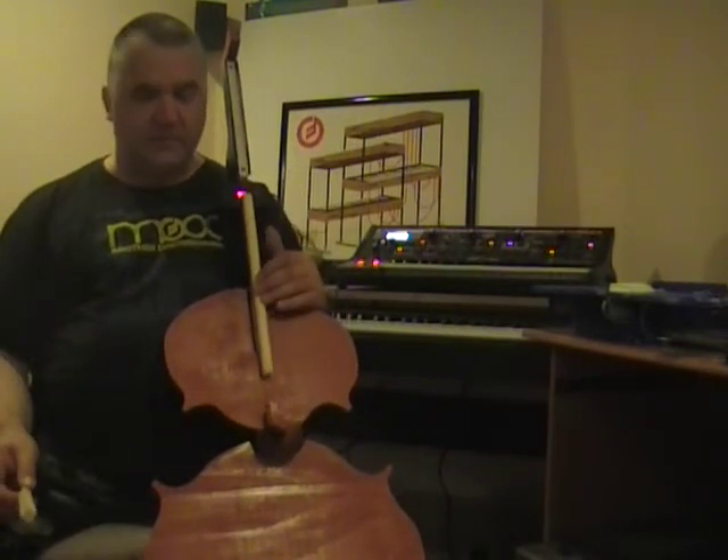And there you have it — a very simple, very cheap, and fun to make MIDI musical instrument.